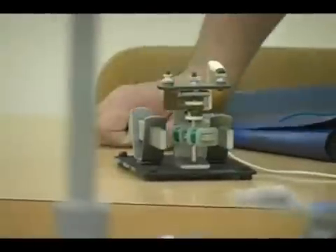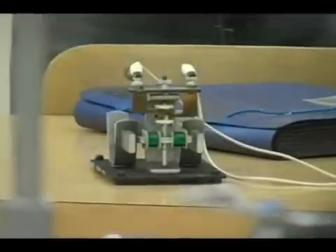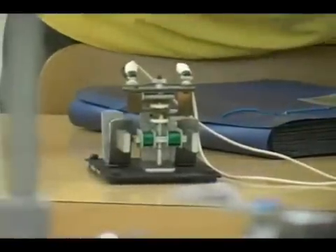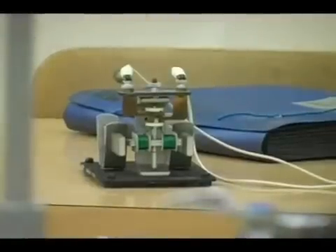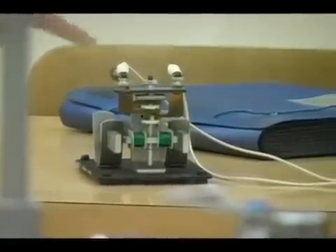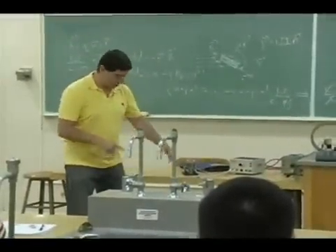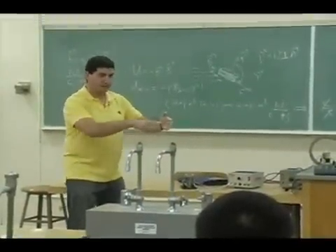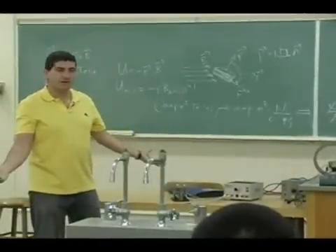Look what happens here. Notice I hooked it up — I'm gonna turn it on. Right now, what's happening? There's a coil like that. Nothing. What's going on here? It's not working. Well, why? Because which direction are the coils? See, the two magnets are like this now and the magnetic field is like this. The coils are like that, and the magnetic moment of the coil is also like that. So right now they're aligned. If they're aligned, there's no torque.